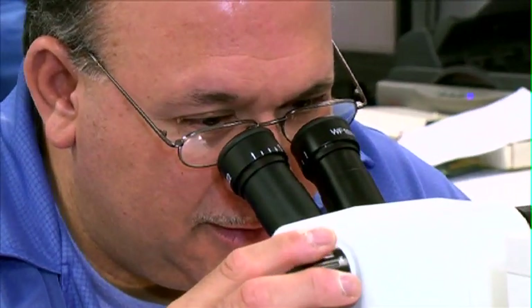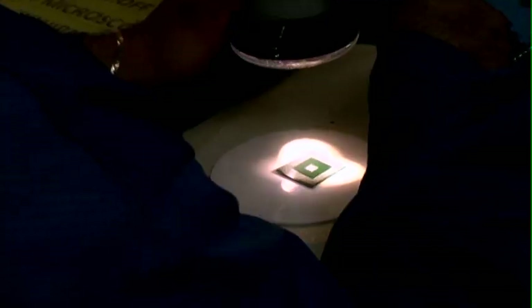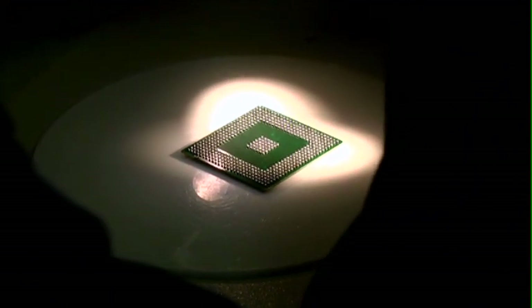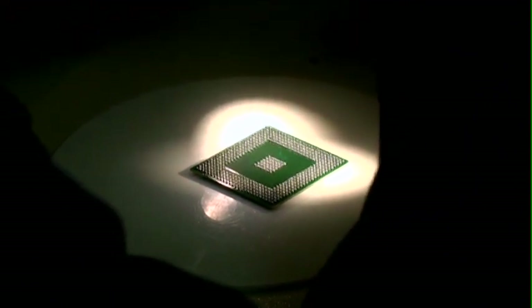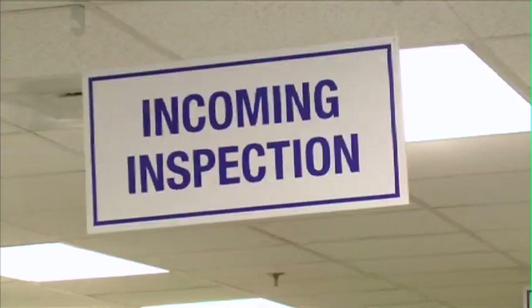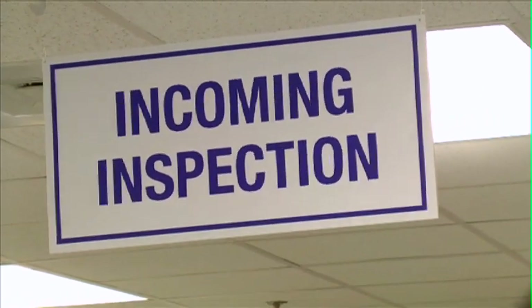The first stage of counterfeit detection is inspecting the samples. We do a microscopic inspection of both the top and the bottom, and there is what is known as the marking permanency test. One of the ways counterfeiters operate is to take a used component, sand it off, coat it with a blacktop, remark it, and sell it in the market as though it's a brand new product. A lot of them fail at this stage.